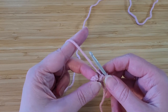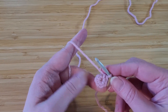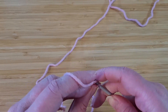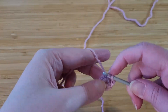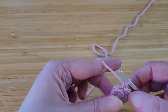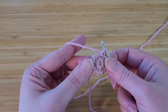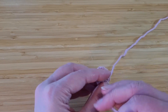For the next row, we're going to be doing two stitches in each stitch in the first row. We have six stitches now and we're going to end up with 12. Again, we're just doing single crochet. So we now have 12 stitches around, and at this point I'm going to flip my piece over and tighten the end.